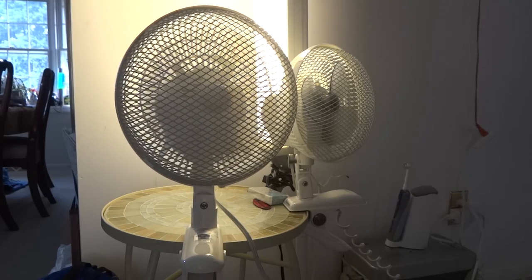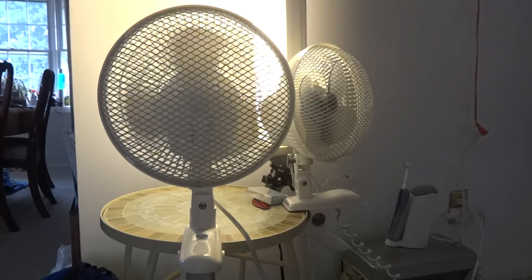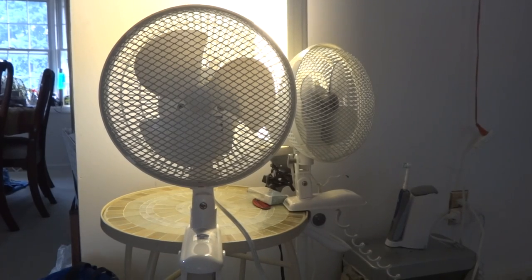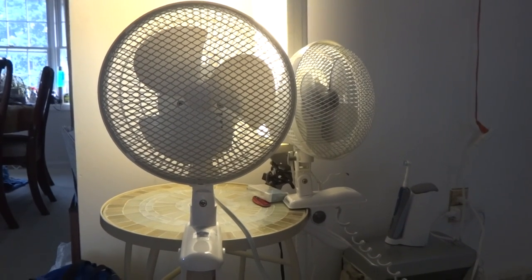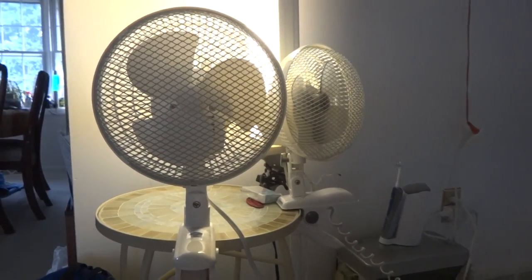Fan's off. And that's my oscillating clip-on fan. So goodbye. Thank you. Bye.